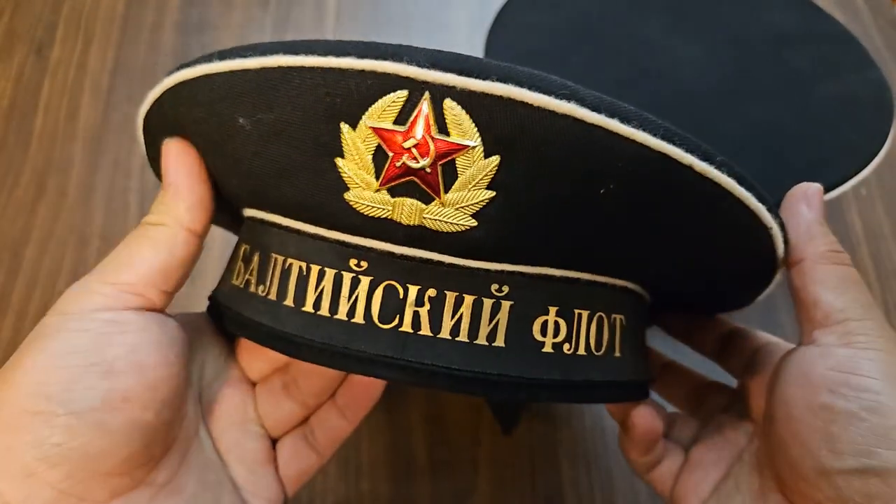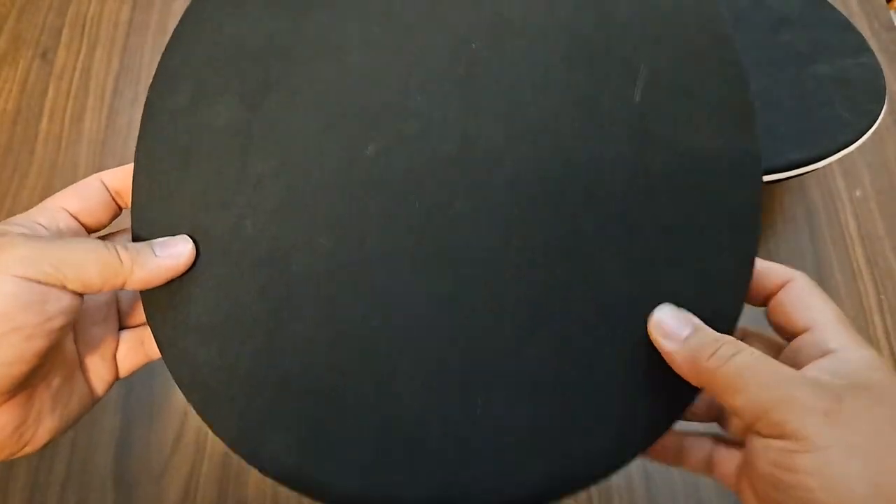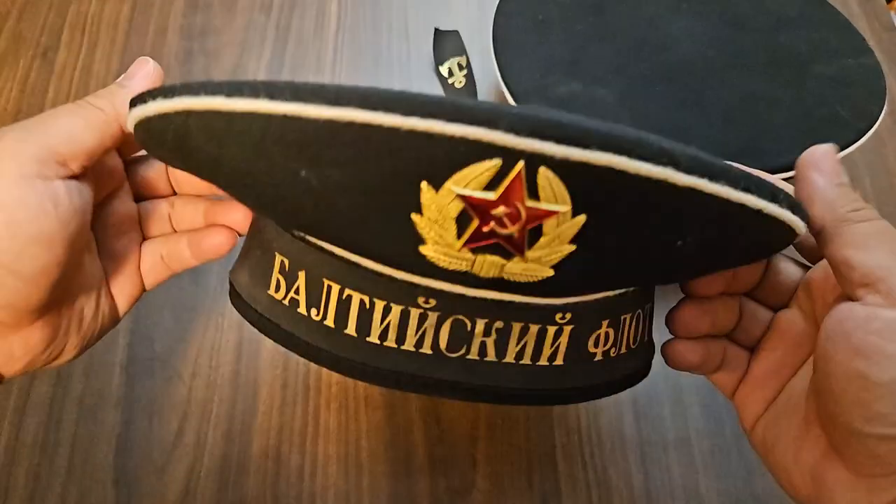Overall, it's a good quality hat. If you don't have a ginormous head like I do, this isn't going to be a huge issue.